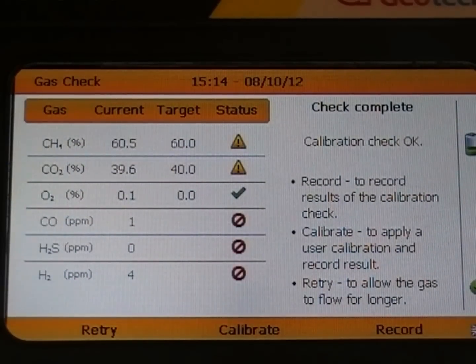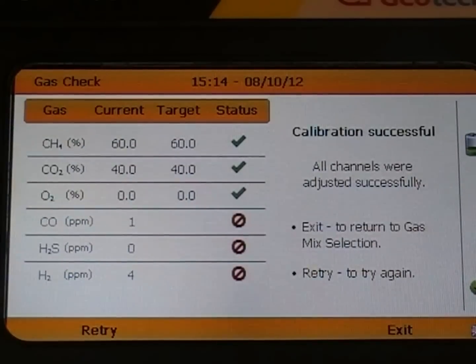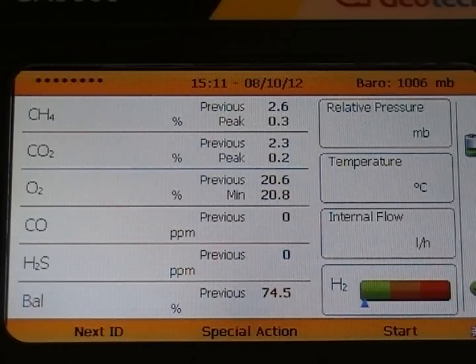Here you can choose to simply just record the result or choose to calibrate the instrument. We are going to calibrate the instrument by selecting calibrate. The screen will tell you the instrument is calibrating and it will inform you when it is done. Once it is completed, switch off the gas supply and disconnect your tubing. Now exit and return to the main gas read screen.